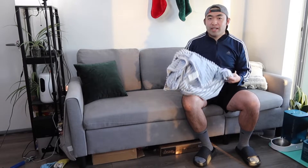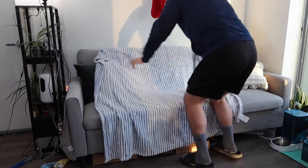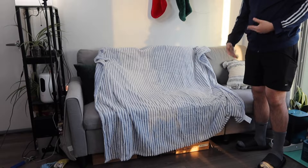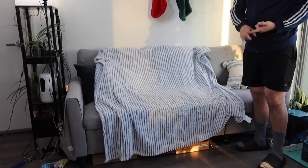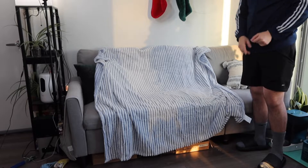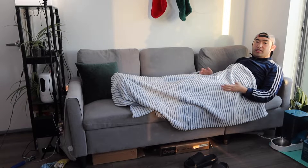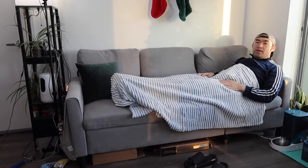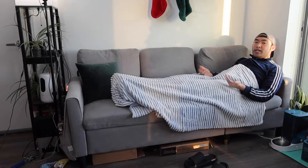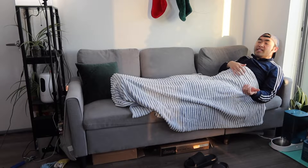Here we have the blanket fully expanded — this is the coverage you get. It's pretty small compared to a typical twin size blanket. Using it, it gives pretty good coverage from around your midsection all the way to your legs, but not quite up to your shoulder. It feels pretty nice and soft with the material, but keep in mind it's mainly designed for cooler seasons, not warmer ones like summer.